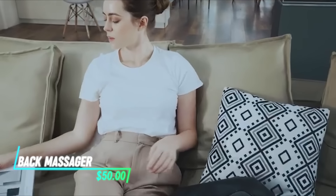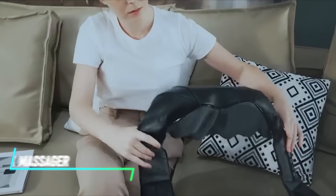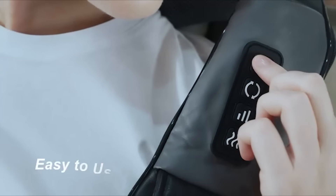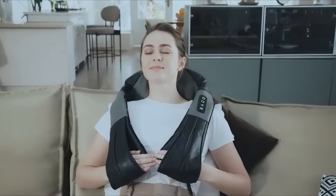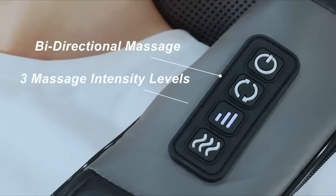This massager uses rotating nodes and heat therapy to relieve tension and sore muscles. You can adjust the intensity and direction of the massage to target specific areas.